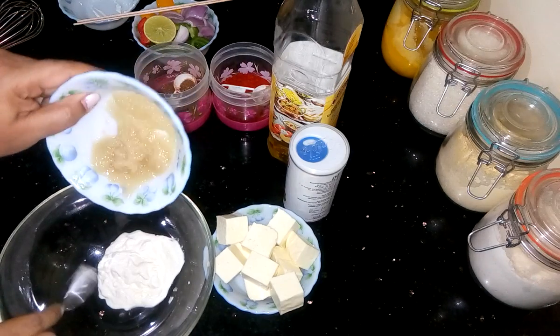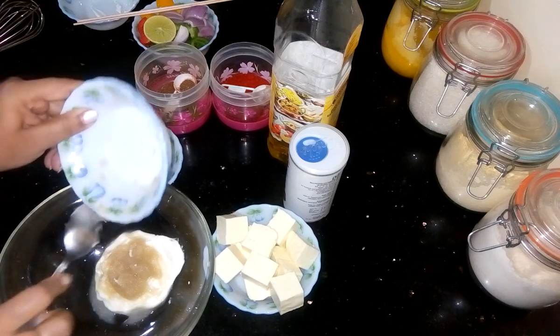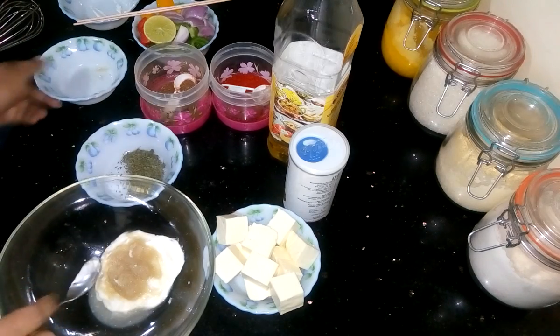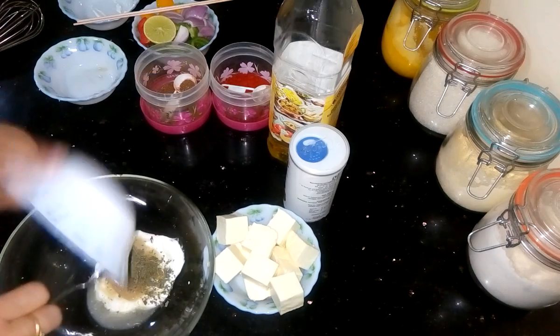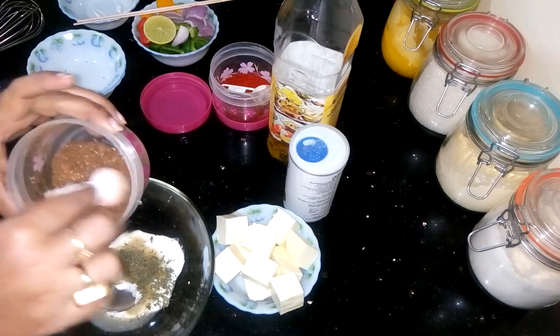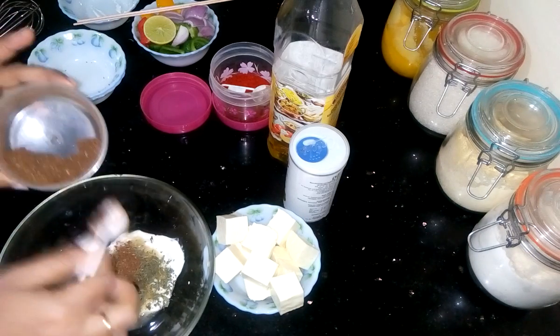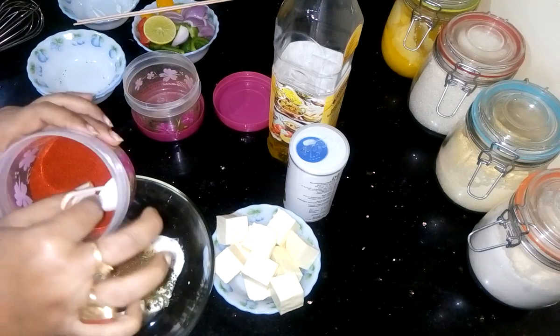Then I have to add ginger-garlic paste. For details of the recipe, please check the description box. This is fenugreek leaves. Now I am adding garam masala powder. This is Kashmiri red chilli powder.